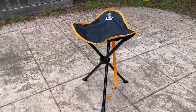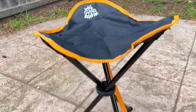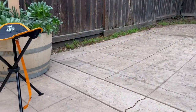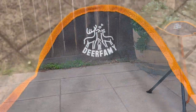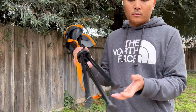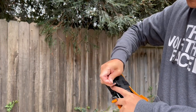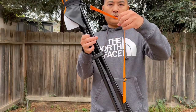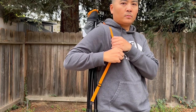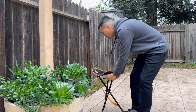Before we begin, I want to thank Dear Family for sending me out their folding tripod stool. This tool measures 28 inches in total length and sits 22 inches high. It's only 2.1 pounds so it's very light. It features non-slip feet, good stability, and easy to store. It also offers a carrying strap for easy shoulder carry. If you're interested in this product, I'll link it down below.